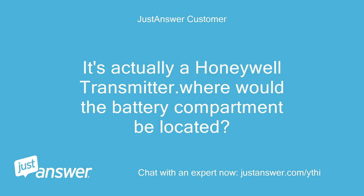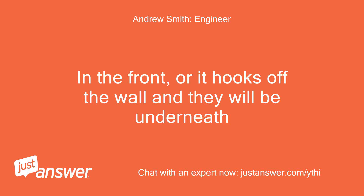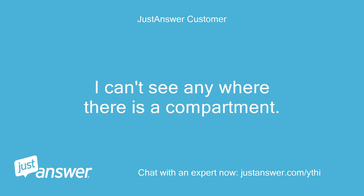It's actually a Honeywell transmitter. Where would the battery compartment be located? In the front, or it hooks off the wall and they will be underneath. I can't see anywhere there is a compartment.